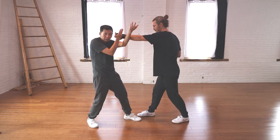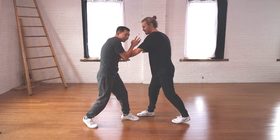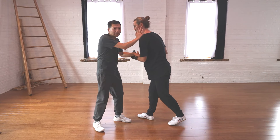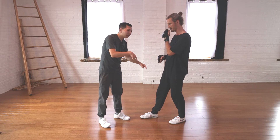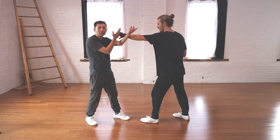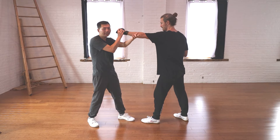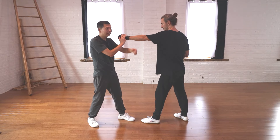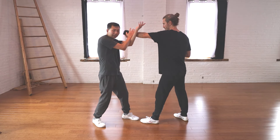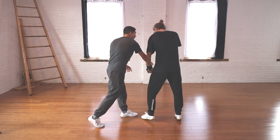You have to have the proper block first. Once you have the proper block with both hands, you can then grab or turn, bring his arm down, and strike at the same time. When you think about this block, both hands have to be up — otherwise it's not a proper block. Both hands have to be there.